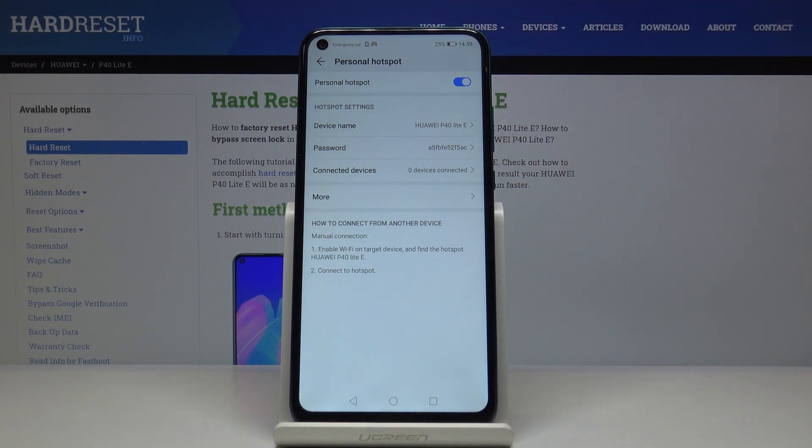Here you've got the portable hotspot sign confirming it's on. If you'd like to deactivate the Wi-Fi hotspot, just click on this switcher.